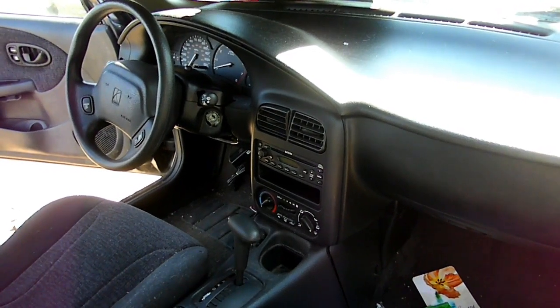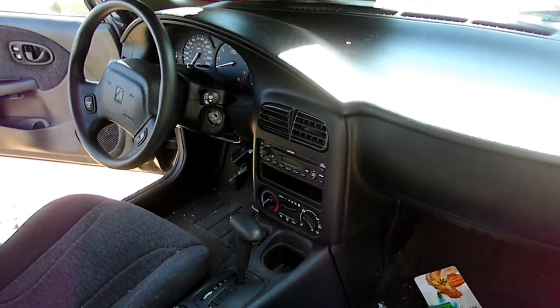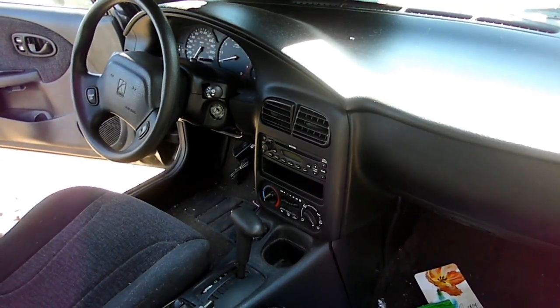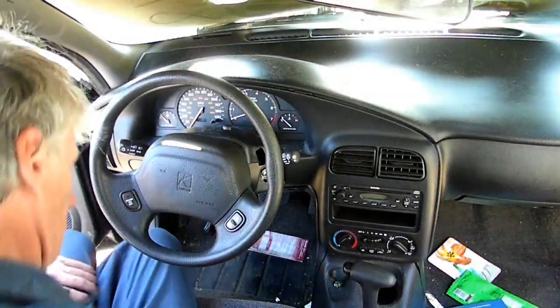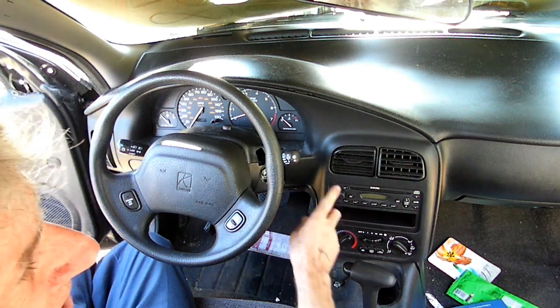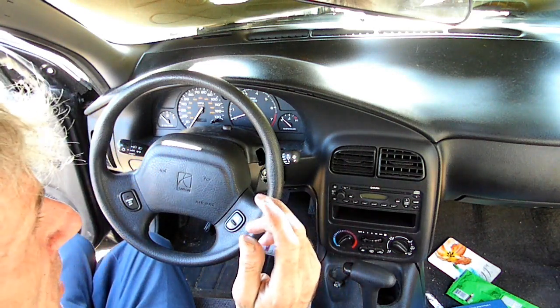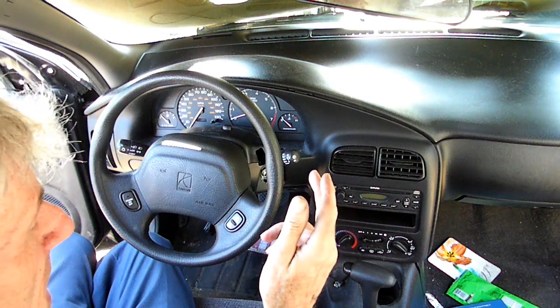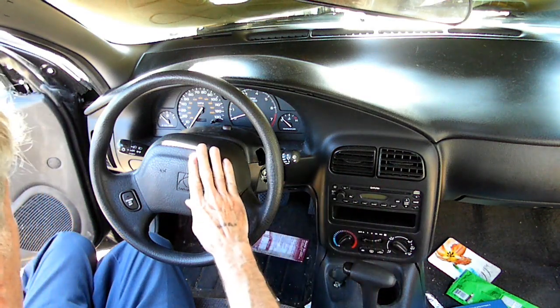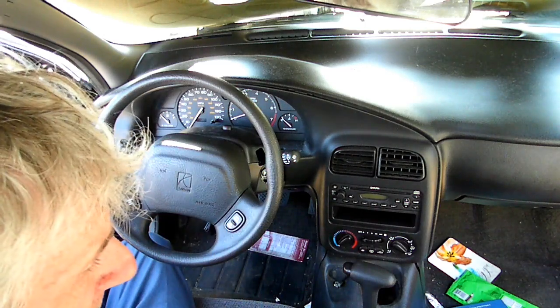This is a video by Richpin. Today we're working on a Saturn S-series, this happens to be a 2002 Gen 3, and what we're doing today is removing the multi-function switch. First thing we want to do is make sure the key is out of the ignition and remove the negative cable from the battery and wait about a half an hour to an hour, because we're going to be dealing with our airbag.